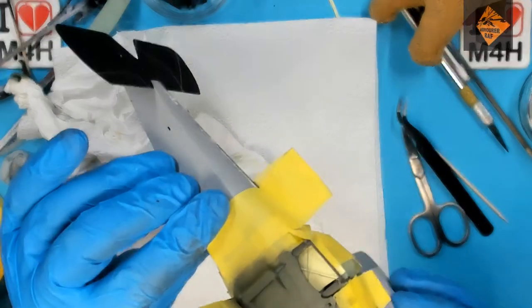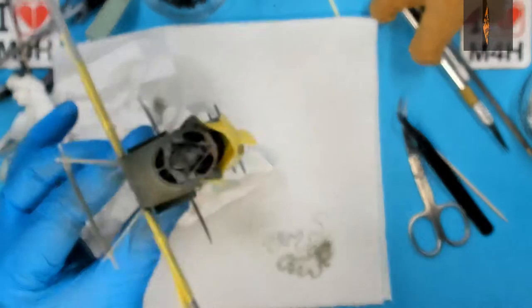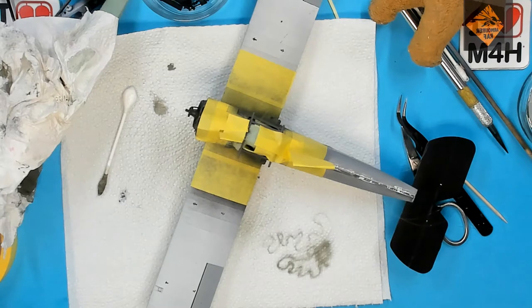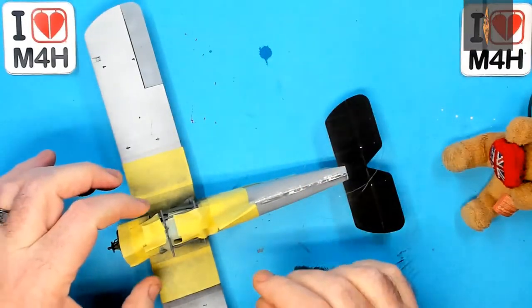So there we have that spraying done and also the front of the fuselage too, looking pretty nice even if I say so myself. And a show and tell within the first minute — what's going on here? Don't worry, normal service will resume soon. Now to move on to taking the masking tape off to reveal how it looks.